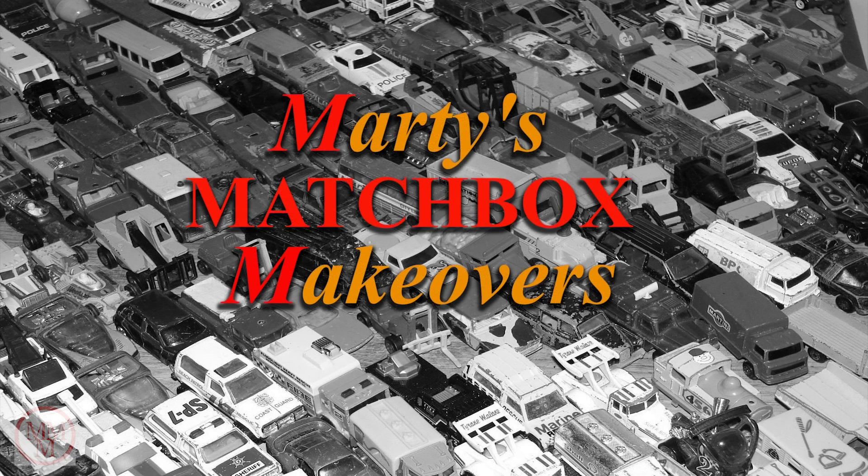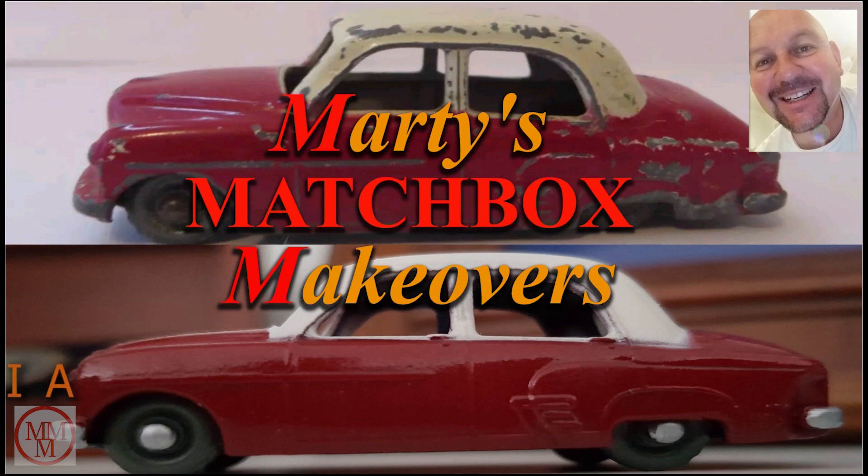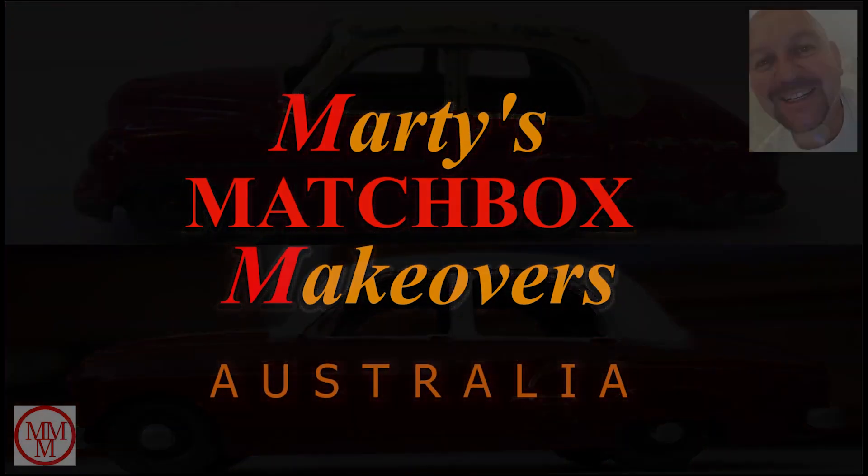Hello and welcome to another Marty's Matchbox Makeovers. Today I shall be making over a number 13c Thames Wreck Truck that was made in 1961.